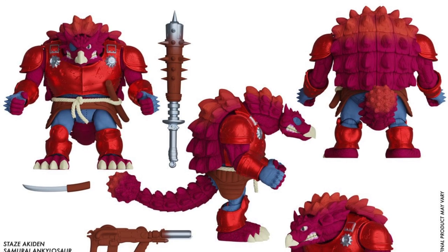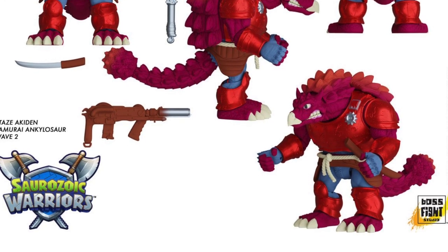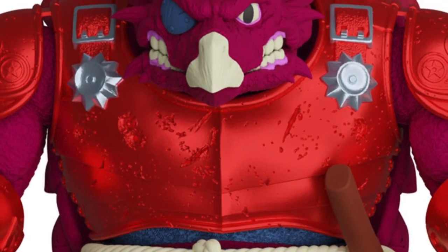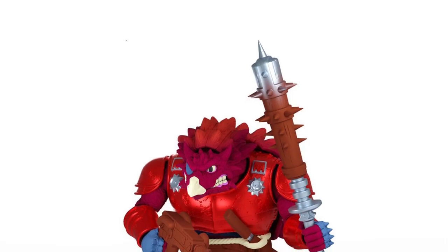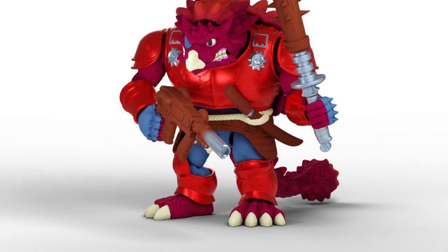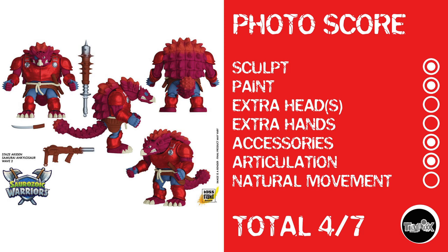Now, some big colorful dinosaurs with Paurozoic Warriors — Stays Akedin. Looking at these guys, it doesn't look like there's a lot of articulation. These are the kinds of things you want in action figure photography if you enjoy really bright, colorful, kind of 90s homage type characters. For me, that's not necessarily my thing, but I kept it objective. Photo score: sculpt, paint, nothing for extra heads or extra hands. He does have accessories and articulation, but he looks pretty limited with that articulation, so nothing for natural movement — a photo score of 4 out of 7.